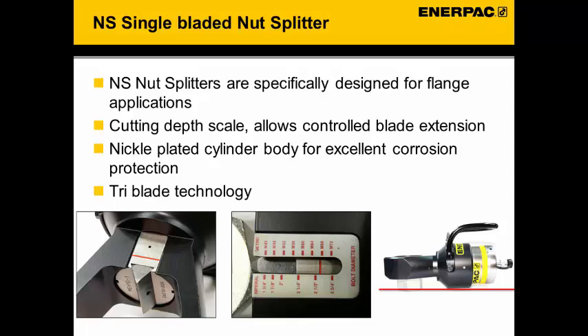The tri-blade technology used on these cutters allows three cutting edges on one blade. These blades can be rotated and reused regardless of the position of the cutter, and the detent keeps the knife in position. The NS cutters can be used on bolts and nuts with a maximum hardness of 44 Rockwell C. The part number tells what size of nut can be cut — for example, an NS7080 will cut nuts with a hexagon size of 70 to 80 mm.